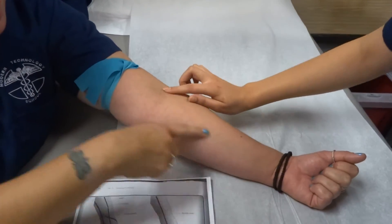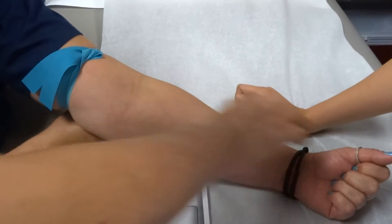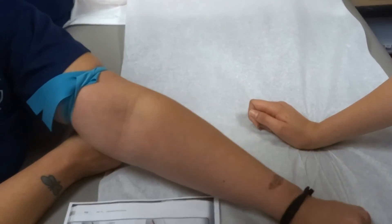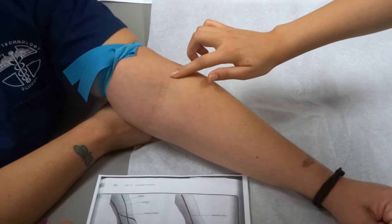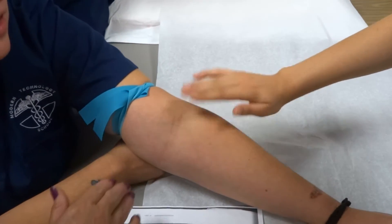I think they're all right here. Look. So this is the cephalic vein that we're looking for. If you turn your hand — keep a fist and just turn your hand — usually the cephalic will pop right about there. Can you feel anything in there? Kind of. Tap it again. Tap it a little harder.